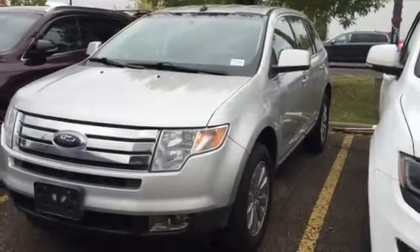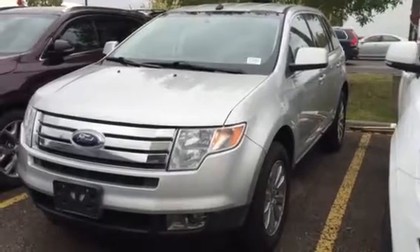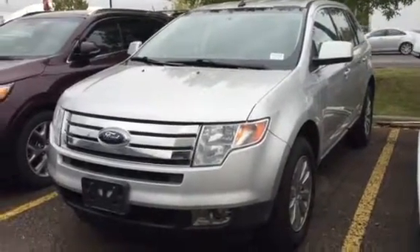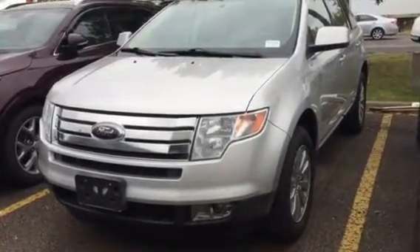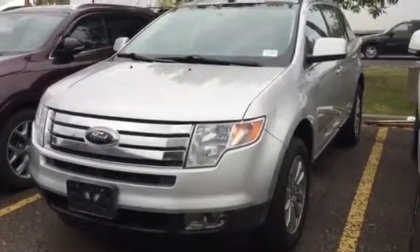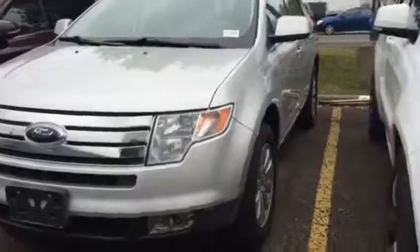Hey Clayton, this is Sharice here from GoKia. I just wanted to do a walk-around video of the 2009 Edge Limited. I'll just walk through the vehicle with you and show you a little walk around. If you want any close-up pictures or anything, feel free to ask. That's no problem.